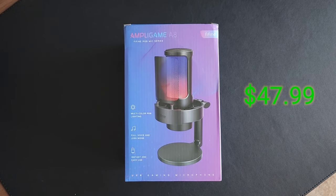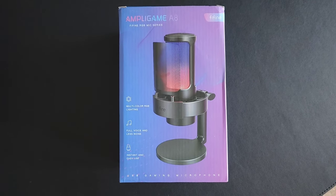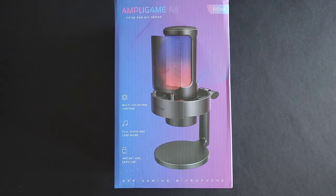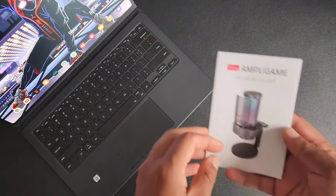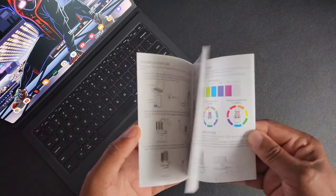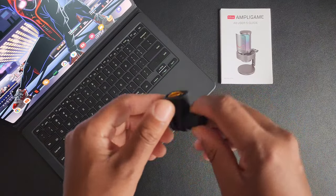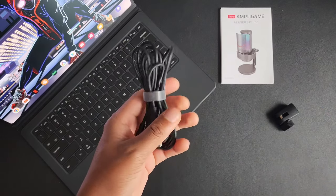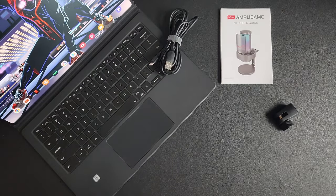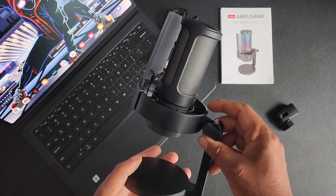This mic is coming in under 50 bucks with color options — black, pink, and white. What makes that price even more impressive are the features: it's plug and play, no software needed, you get everything you need in the box. I really wish they sold a variant with a mic arm, but you do get a stand. It works on Windows, Mac OS, and PlayStation.